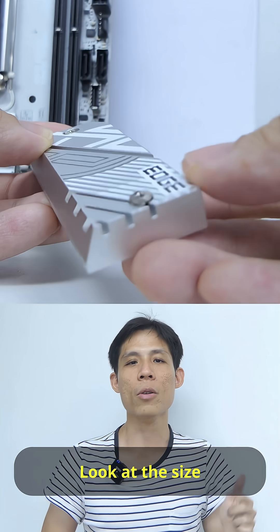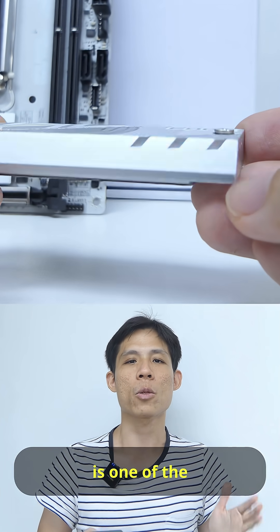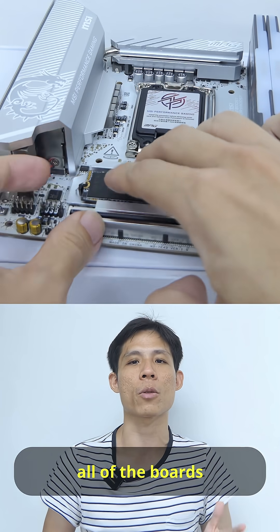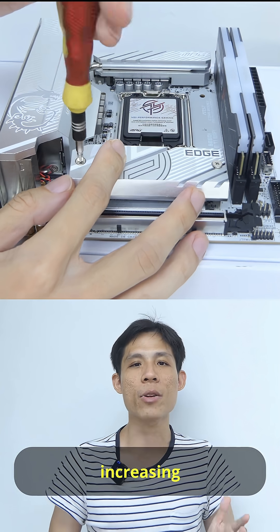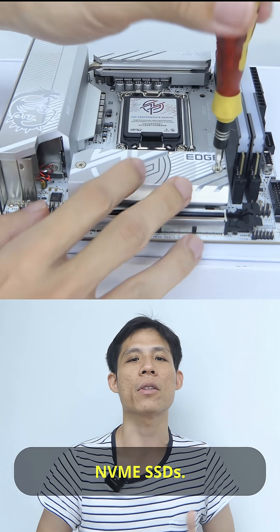But check this out — look at the size of this M.2 heat shield. This is by far one of the chunkiest heat shields I have seen across all the boards I have done. Talk about increasing the efficiency of removing the heat from your Gen 5 NVMe SSD.